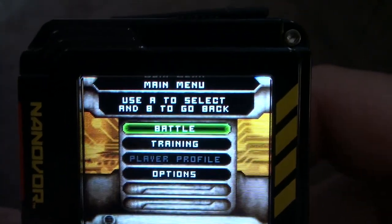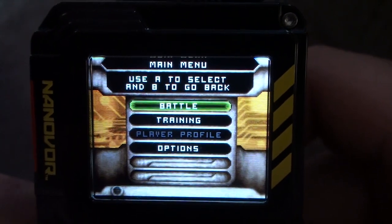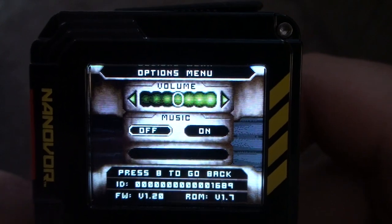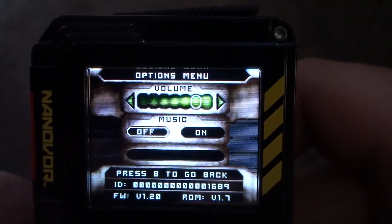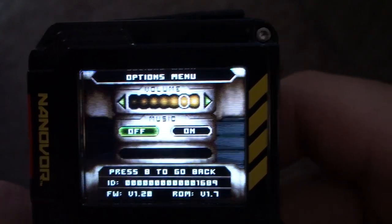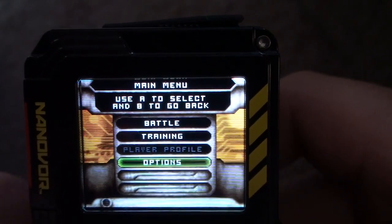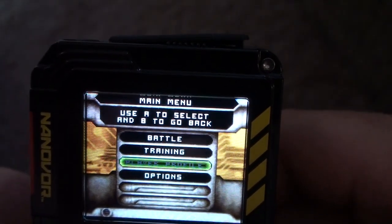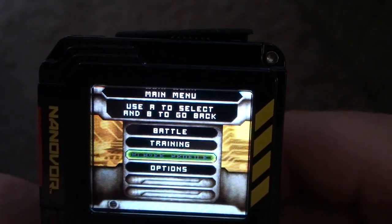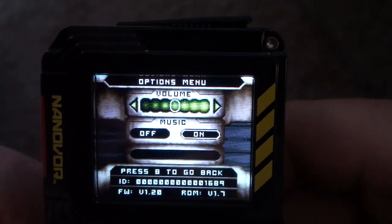This is the main menu. You can battle, you can do training, player profile, or options. In the options you can change the volume, you can turn the music on or off. Player profile is not selectable right now — you have to wait till it's officially launched on the website.